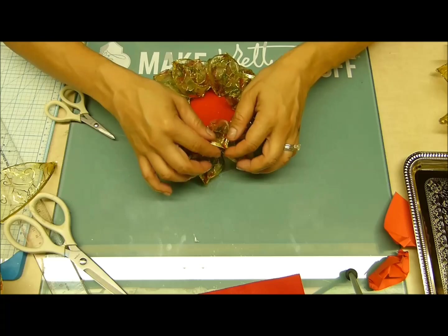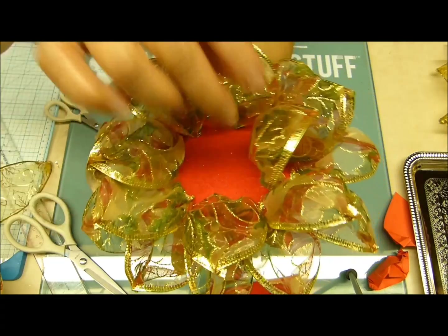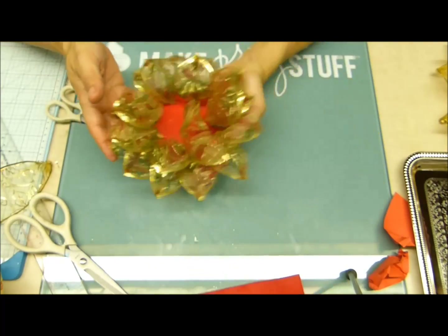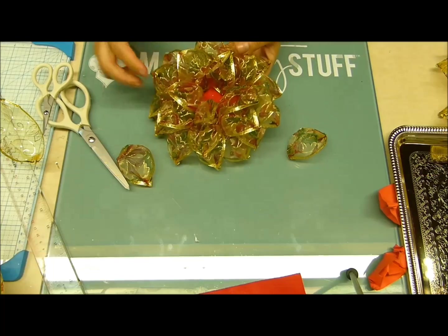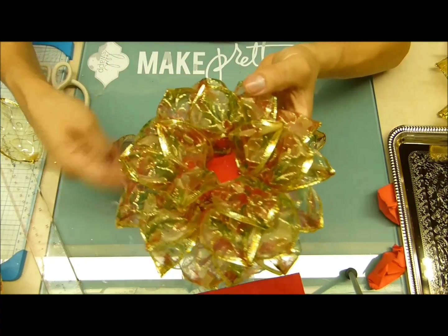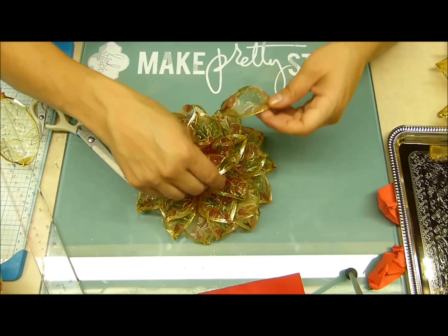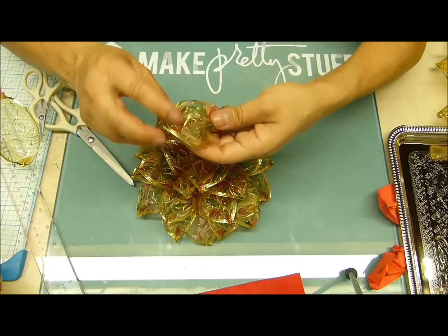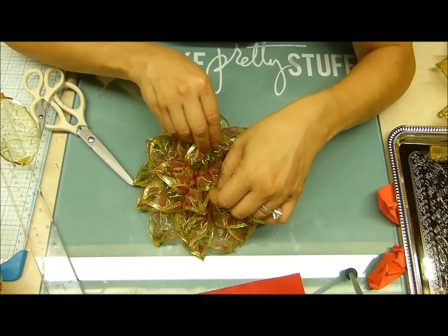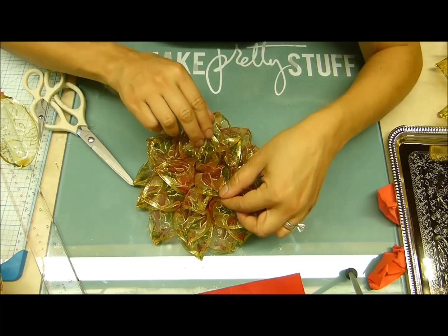Hacemos una segunda fila, va quedando así, y nos vamos para una tercera. Como pueden ver mis creadores, ya la flor va tomando forma con la tercera fila. Y para este medio, lo que vamos a hacer es colocar los dos últimos pétalos. Se los acomodan antes de ponerles la silicona, para mirar la forma en que les queda mejor. Y así terminamos nuestra hermosa flor.